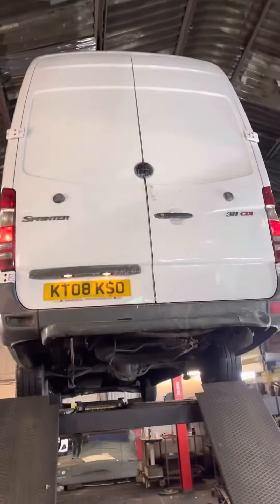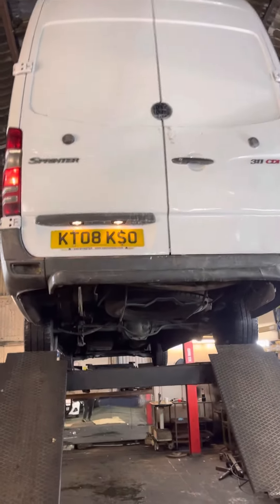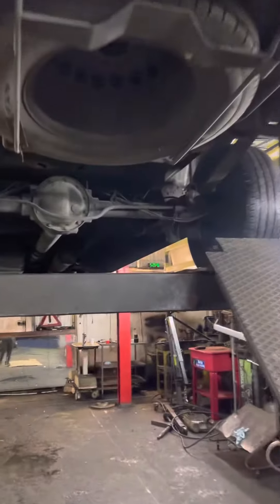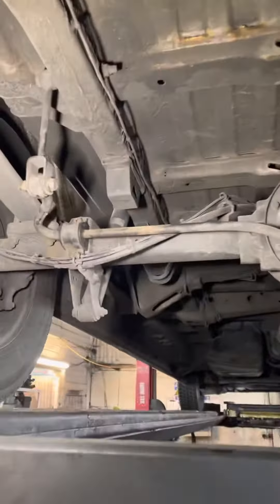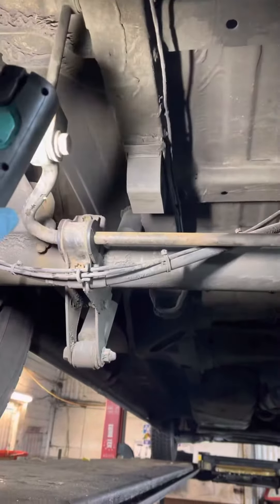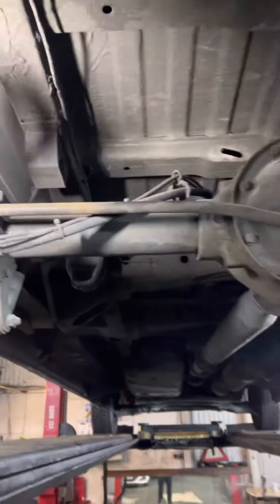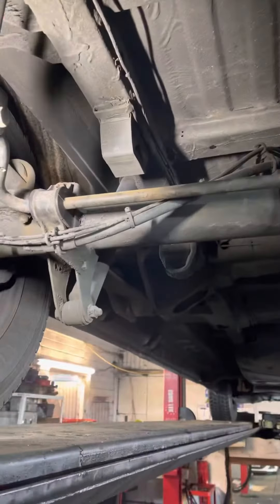We have here a Mercedes Sprinter with a noise to the rear — customer complaint. The common fault on these is either the bushes on the anti-roll bar, or these bushes here — they usually go.